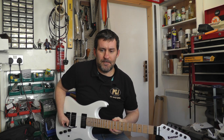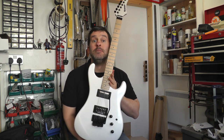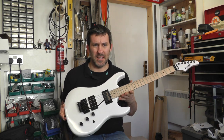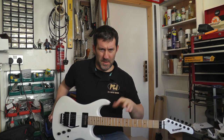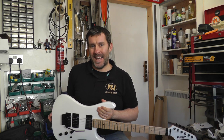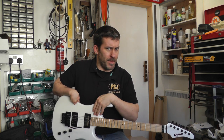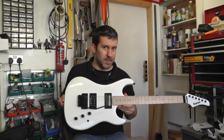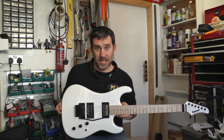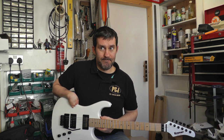Hi guys, how's it going? Today I'm just finishing putting together this Kramer Pacer Classic with a Sustaniac in it — this is my Sustaniac demo guitar, which I've just done a video on about how all the controls work. What I thought I'd do is get hold of another one of these and put the Fernandez unit into it — that's the Fernandez FSK101, their humbucker version — and then let these two fight it out to see what they sound like, features, sound quality, stuff like that. So here we go.